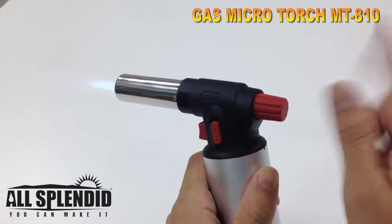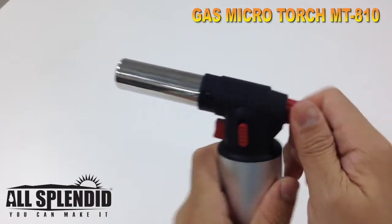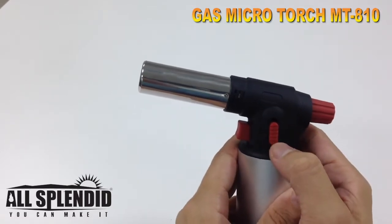To turn it off, press this button all the way to the right, and we finish it. Press the safety lock back on.